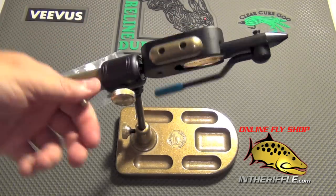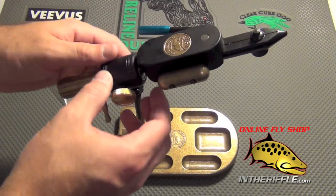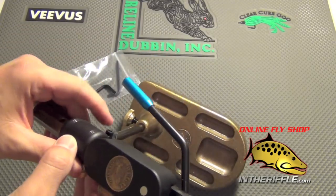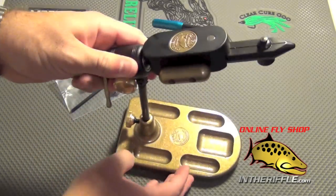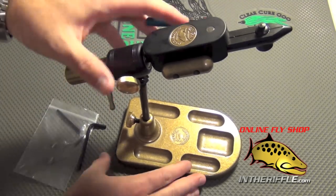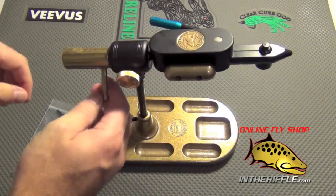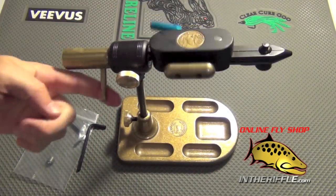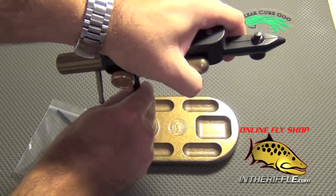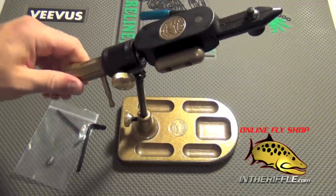The whole entire fly-tying vise does spin. You can adjust the pitch or the angle of the vise — there is a little hex screw adjustment right there, and you get the hex wrenches included with your vise. You can loosen that hex to adjust the pitch. If you want a true rotary, you can adjust the pitch straight, or you can angle it up if you're tying little tiny midges but still want that rotary function.